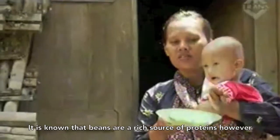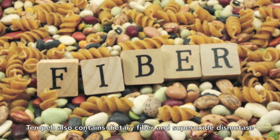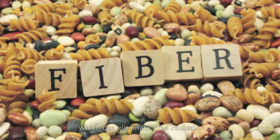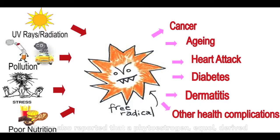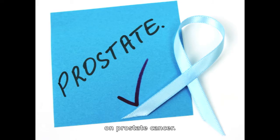It is known that beans are a rich source of protein. However, tempeh also contains dietary fiber and superoxide dismutase, which can eliminate free radicals. It was also reported that the phytoestrogen equol, derived from soybean isoflavone, had a suppressive effect on prostate cancer.